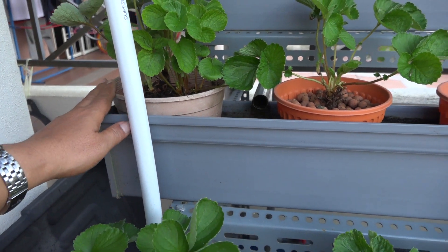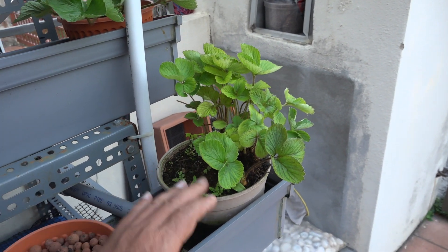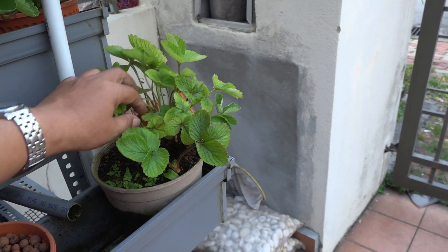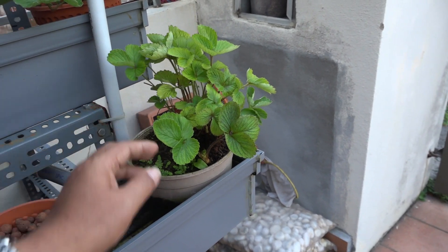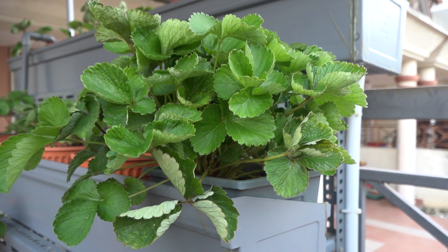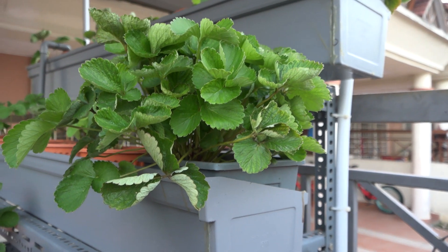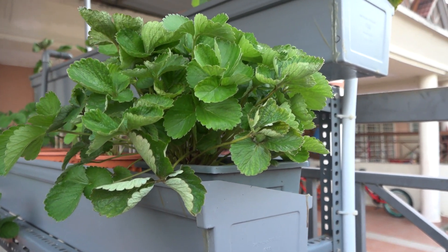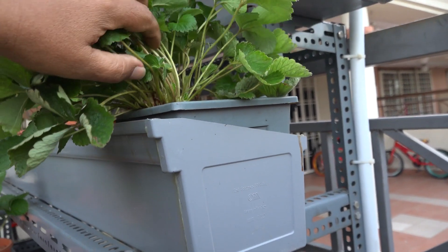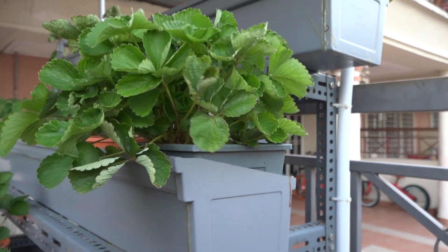One is over here, and the other one is at this end. You can see the signs of aging — they probably don't get a lot of nutrients. This is one of the plants that I initially planted from runners, and it is quite good in terms of its growth.